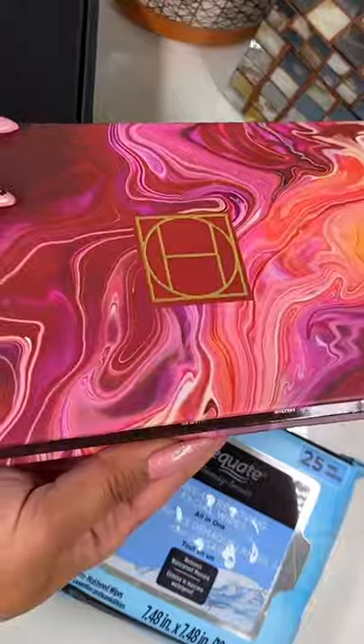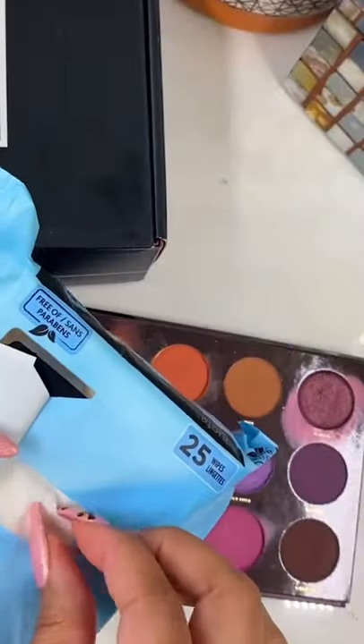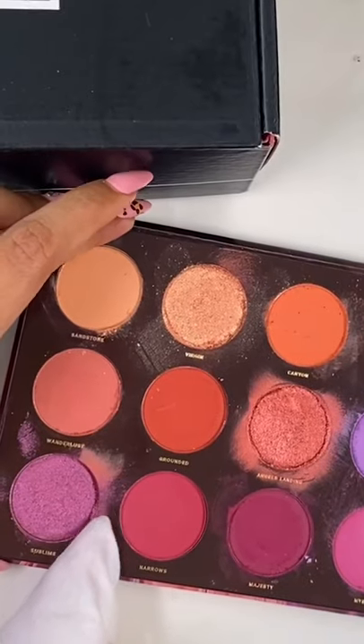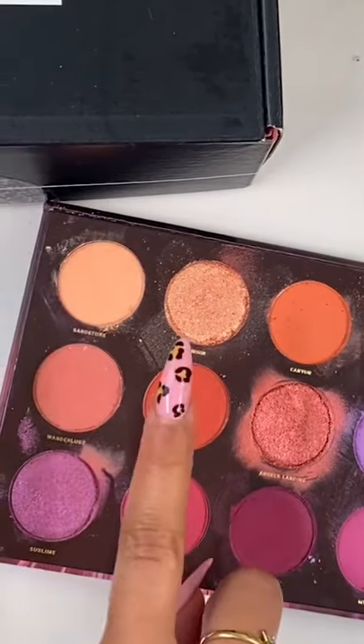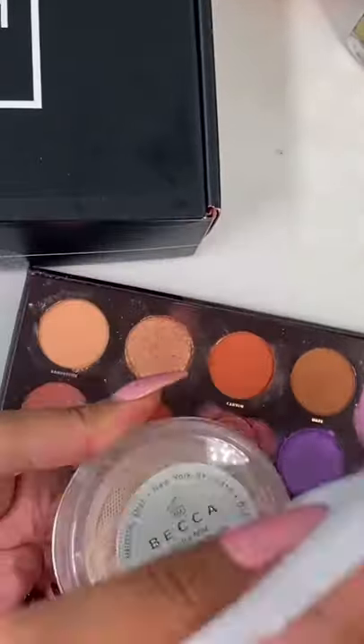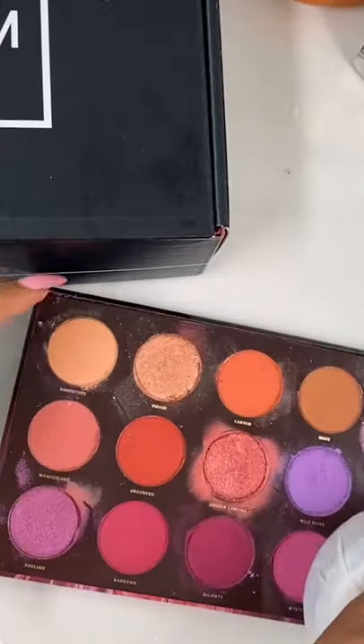Hey Charmers, today I'm going to show you a little hack. This is how to clean your dirty and messy eyeshadow palettes. Most people grab a makeup wipe and then struggle to clean around the eyeshadow pan — this is time-consuming and very tedious. So don't do that. All you have to do is grab your setting powder and place the makeup wipe underneath and pull it tightly. And once you have a good grasp,